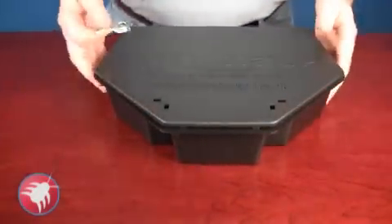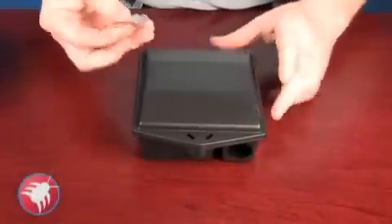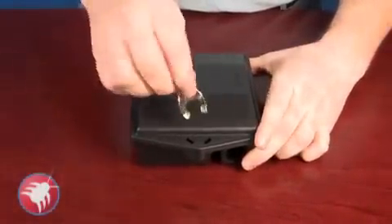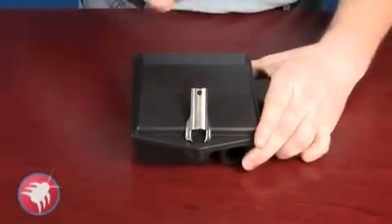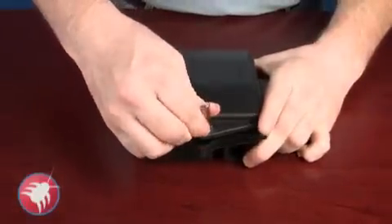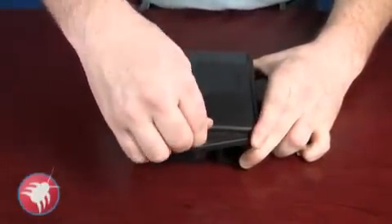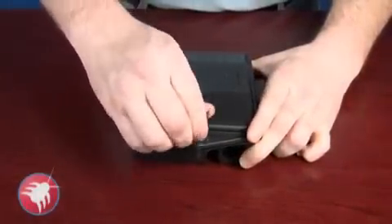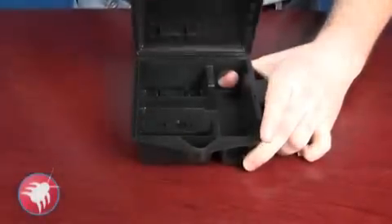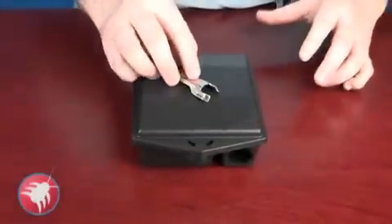Now, if you get a mouse station, most mouse stations only have one keyhole — same procedure. Just drop it in until it settles, and you're going to push away and up. Depending on which way the key faces, you're always going to bend the key back and up. And that's how you open the stations with the protective key.